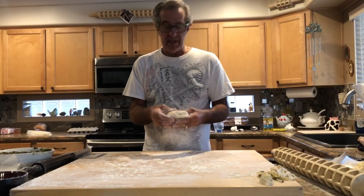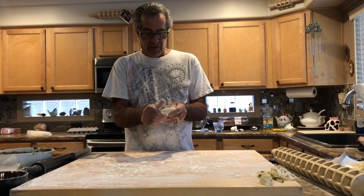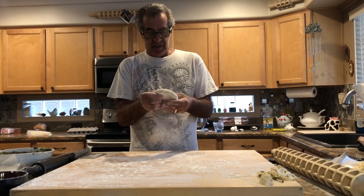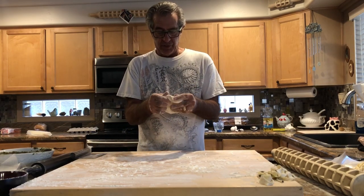Good morning. Today we're going to be making our Christmas raviolis using my handmade ravioli rolling pin. I hope you enjoy the video.